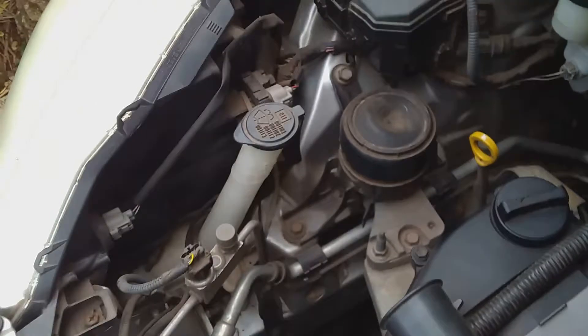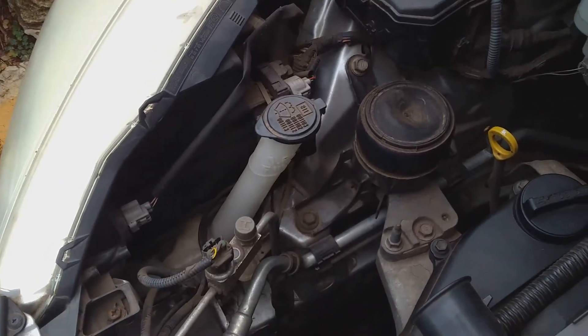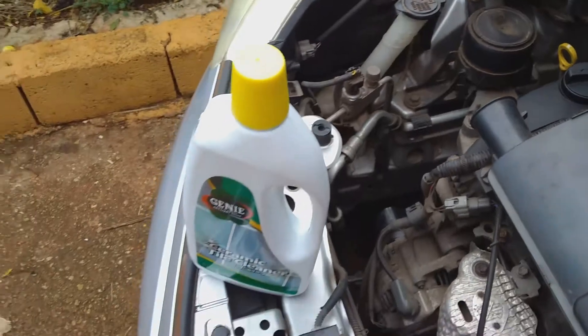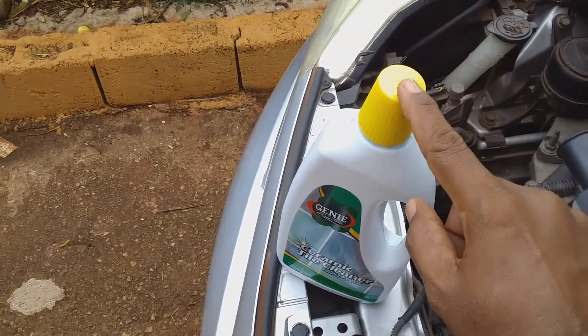What I'm going to do is pour some of the tile cleaner into this cap and fill it to about halfway, and then pour it into the water reservoir. I'm going to fill up this water reservoir to the maximum level.